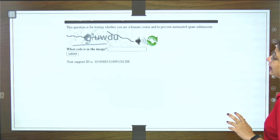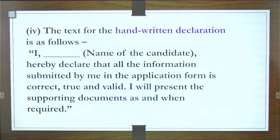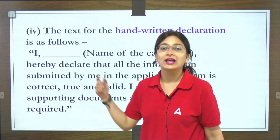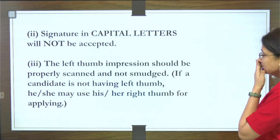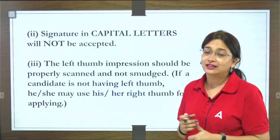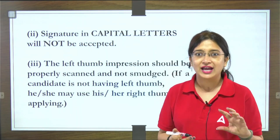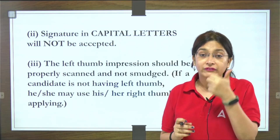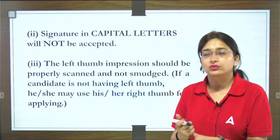Your handwritten declaration — you can quickly take a screenshot of it so that you can write exactly that content using black ink on white paper, which will help you in uploading it. Your signature should not be in capital letters. And your left thumb impression should not be smudged or blurred — it must be clear.